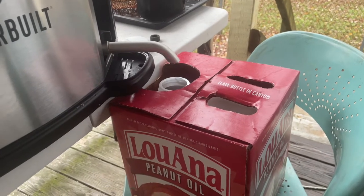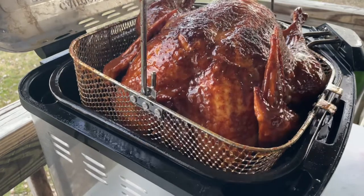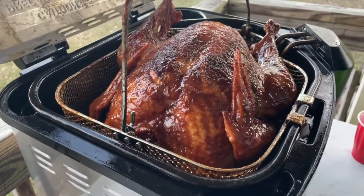With this fryer, you can also boil and steam things. You can have a whole seafood boil in it. It's definitely worth it if you host a lot. I'm going to leave links to everything in the description box.